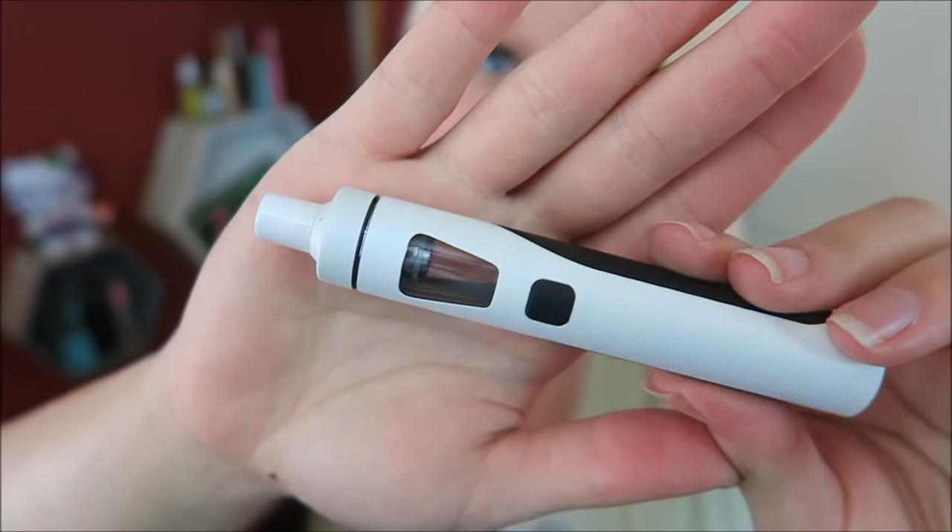It comes with two coils and one is not installed. These are 316 stainless steel at 0.6 ohms. You do want to pre-drip on these before you vape — put a little drops in there, fill that up, put it in, then vape it. Here is the Ego AIO.